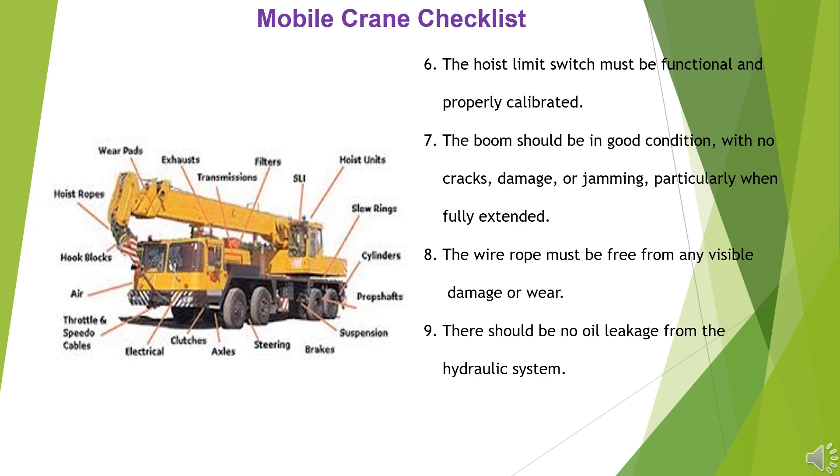9. There should be no oil leakage from the hydraulic system. 10. The safe load indicator (SLI) must be fully operational.